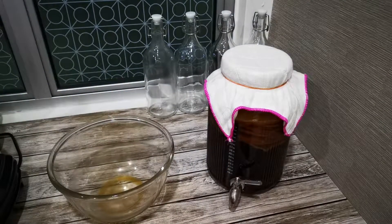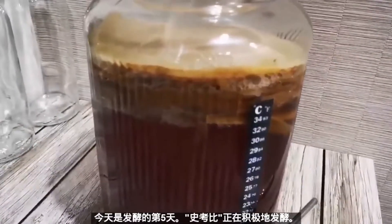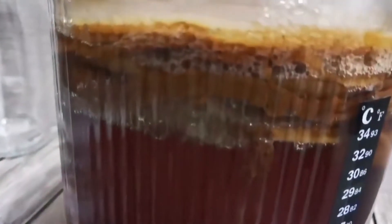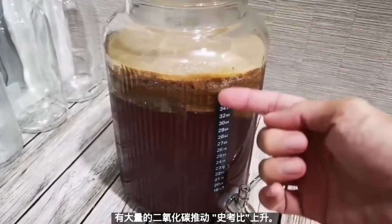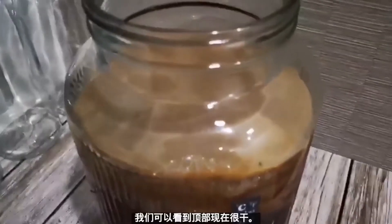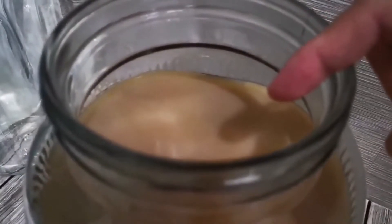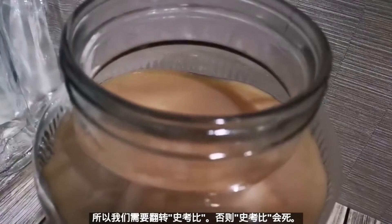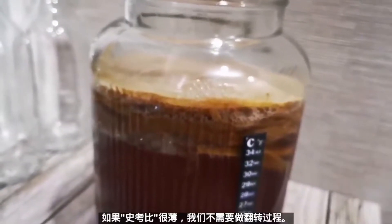Today is the fifth day of fermentation. Look at the SCOBY — it is actively fermenting. You can see the bubbles here; there are plenty of CO2 gases being released and they push the SCOBY up. The top one is quite dry right now so I need to flip the SCOBY. If you have a thin SCOBY you can just leave it like this.